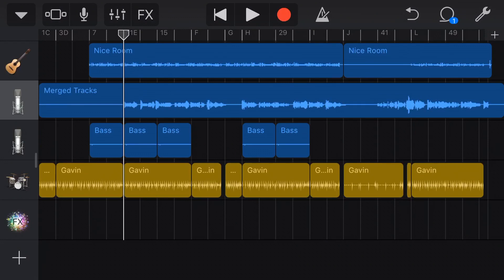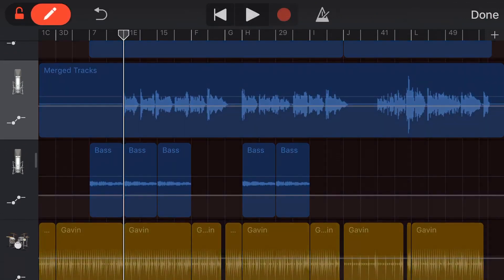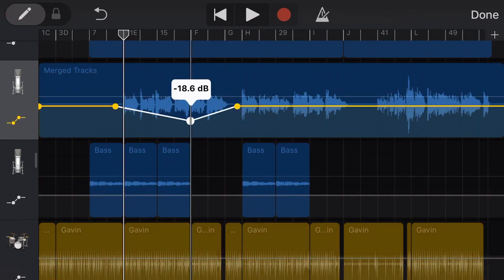I've talked about automation a lot on the channel and have a heap of videos linked in the description. A quick refresher: tap on our microphone, go to automation, then to add automation points slide the slider and tap along the track. Turn that off and then adjust the points up and down to turn the volume of the track up and down. We do automation because a static volume is going to be okay but it won't be right for the entire song — you might have bits where you've sung a bit too softly or too loud.